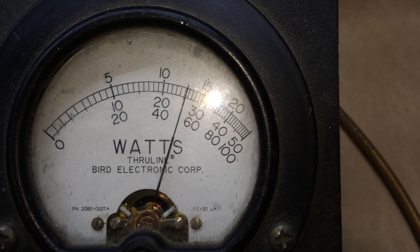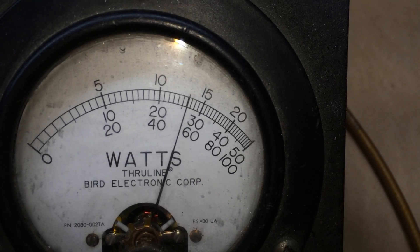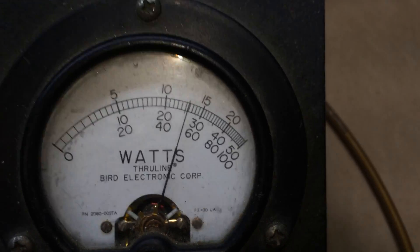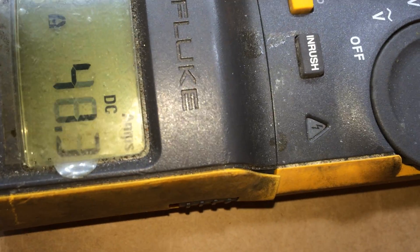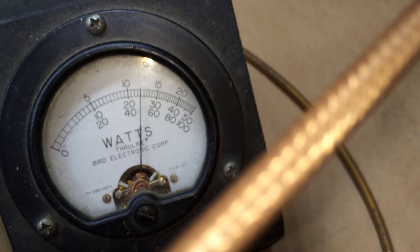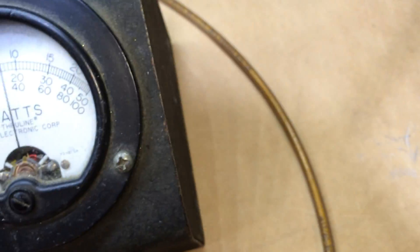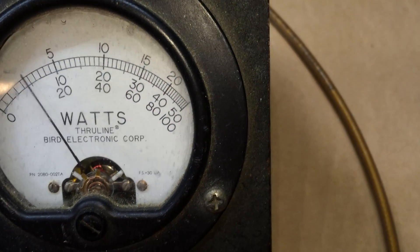Keying repeatedly with the 1000-watt slug installed, running extended transmit bursts. The voltmeter got bumped and had to be reset. Continuing to hammer it — extended keying sequence to stress-test the amp.